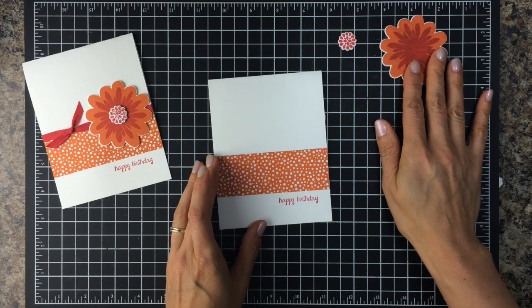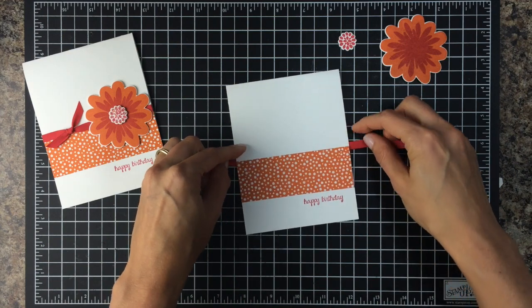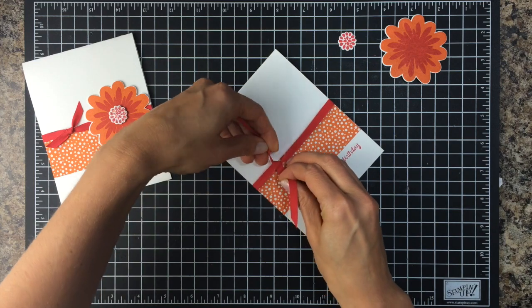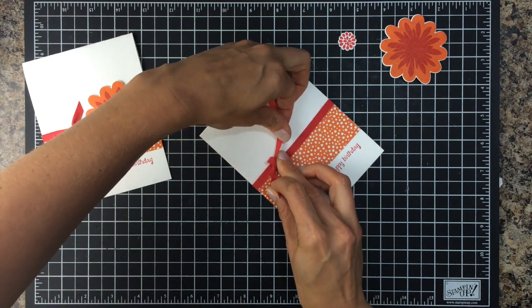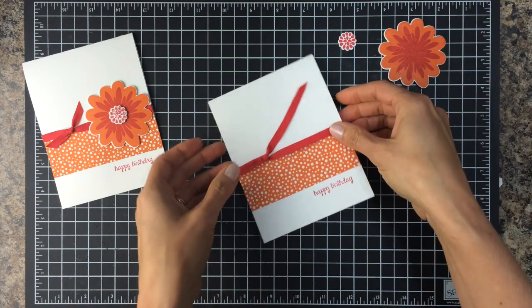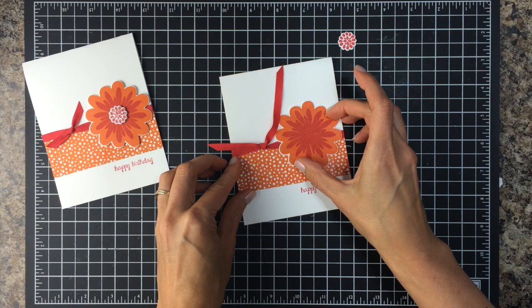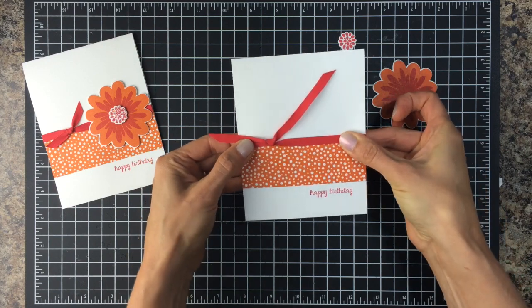Then we'll work on assembling our card. I have a piece of Real Red — this is the 1 1/4 inch cotton ribbon. It's a lot lighter than I thought it was going to be, so it's kind of fun to work with and it doesn't add a lot of bulk to your card. I'm just going to wrap it around the inside to cover this seam here, so I'm just going to tie my knot here. I always flip this piece over and it seems to lay flat and nice that way. Slowly pull it so that you get a nice knot. You can play with that as much as you want, and also once you get your flower on, you can decide if you want it more to the left or to the right.